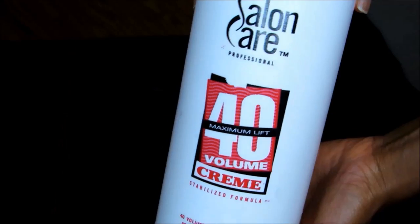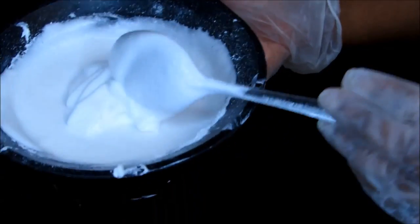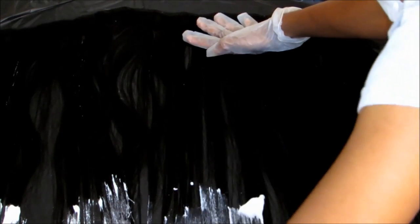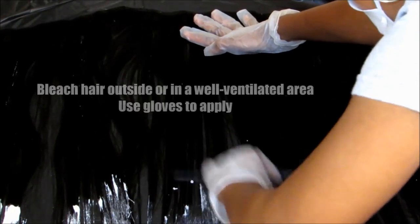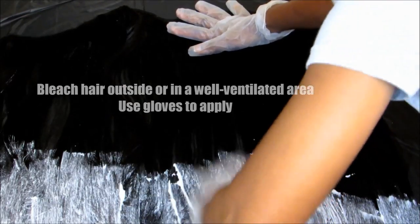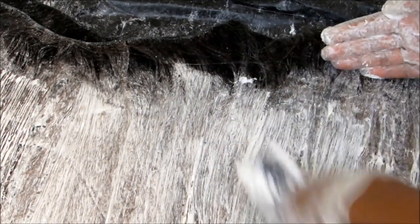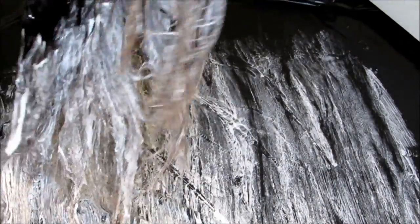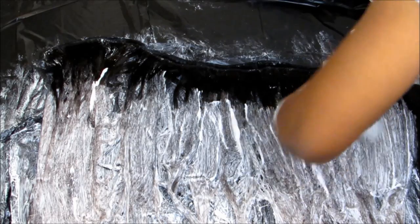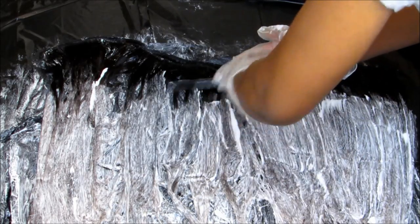To lift or bleach the hair, I use powder bleach and 40 volume developer. I mix the two together and begin applying to the hair starting from the end. The hair lifts so quickly — I was really rushing to get the bleach onto the hair and I may have used more bleach than I needed to. I bleached all of the bundles, leaving about an inch or so still dark. I also bleach my closure and wrap each bundle of hair in aluminum foil for about seven minutes.